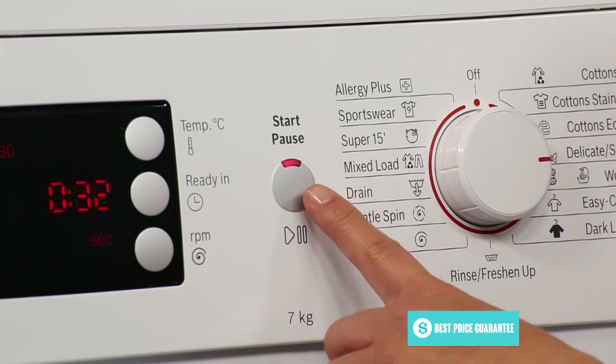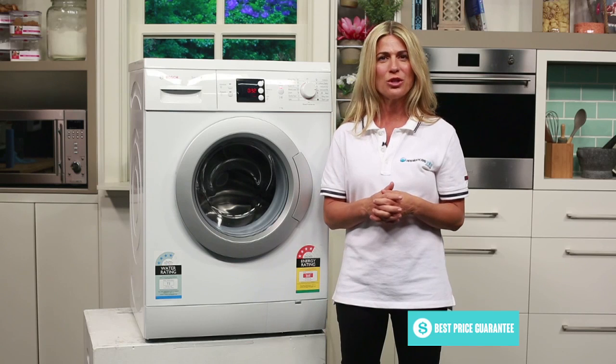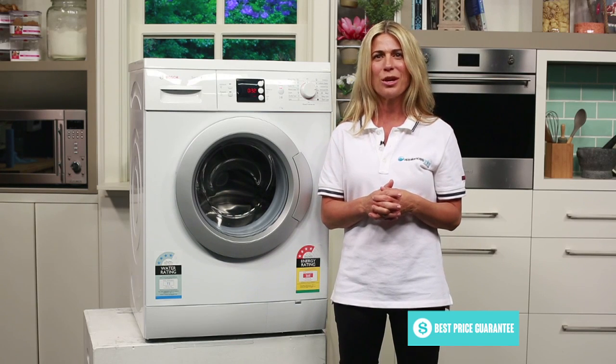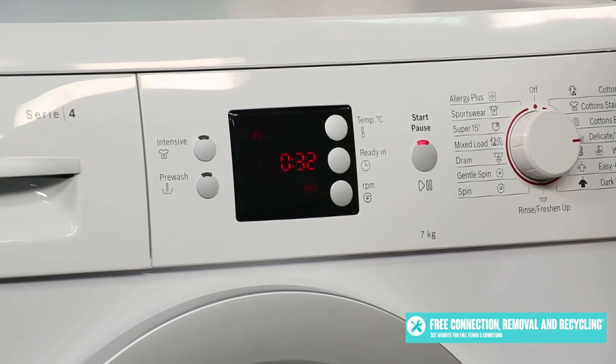You can set your cycle in motion by hitting the start/pause button. You'll be able to make adjustments to the temperature, spin speed and select pre-wash and intensive options using these buttons, which are surrounding Bosch's signature red LED display. The LED display lets you know which options have been selected and just how long there is left to run on your cycle.